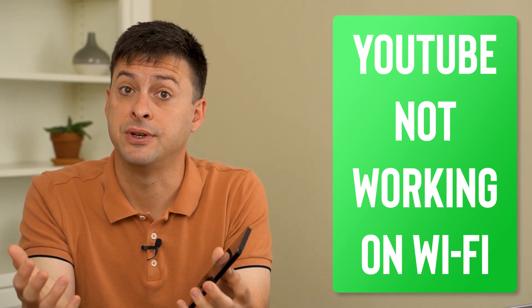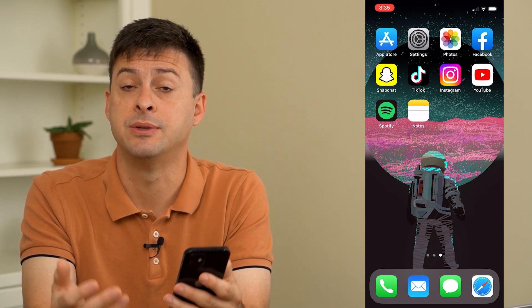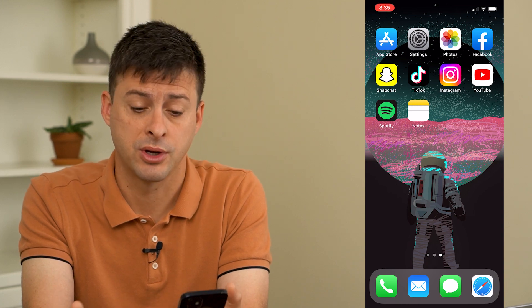Hey guys, Trevor here, and in this video I'm going to show you how to fix YouTube not working on Wi-Fi. It's pretty quick and easy, so let's jump right in. I'm going to walk you through three different options to make sure you get it working and YouTube will definitely be working on Wi-Fi.